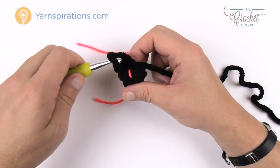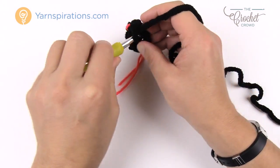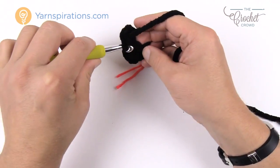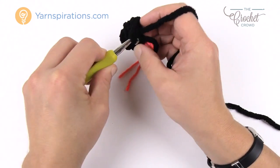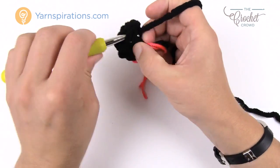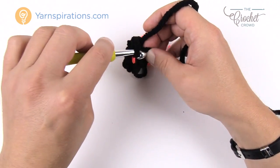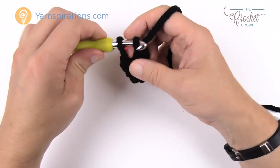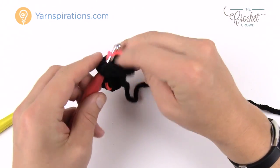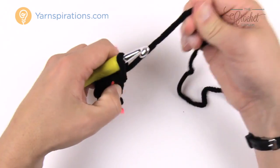Round three is the same as round two: chain up one, one single crochet into the first one and one into each — a total of four. Slip stitch to the top of the first single crochet that you started with, then move up that stitch marker. When I say move it up, just drag one strand up with you and carry that up as you go. That concludes round number three.